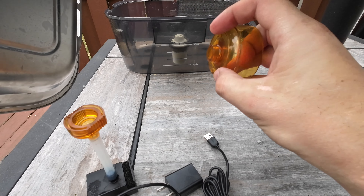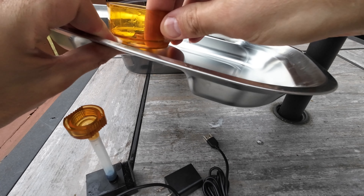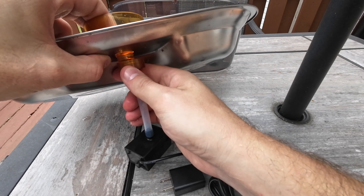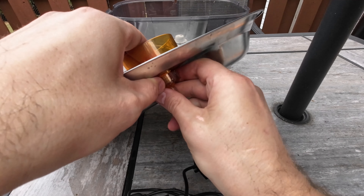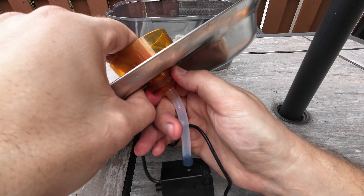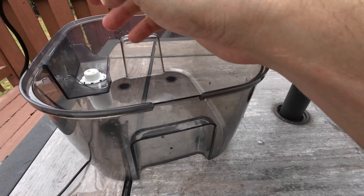From here, take the top of the bowl — the fountain part. It's got two little nubs sticking out that line up with the holes. Put it in there, then take the bottom and screw it in. Don't do it too tight because all this is plastic — it could crack. Then from there you can just stick it in the bowl.